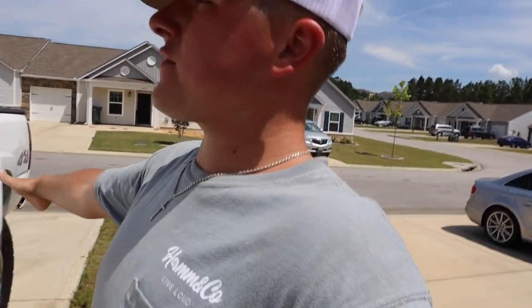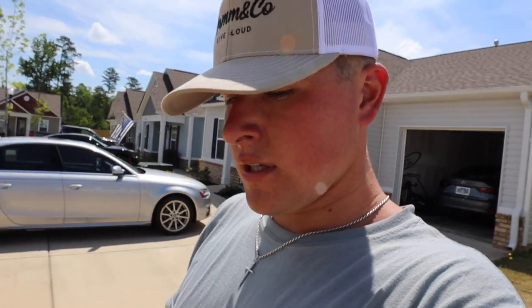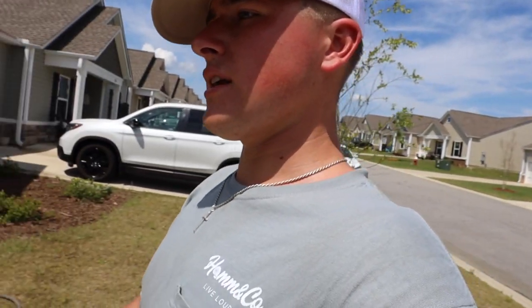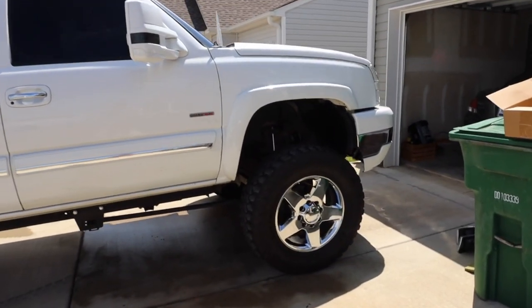Thank you guys so much for watching. I know it's kind of a random video, but I just wanted to show you guys that I got the new wheels and tires again — went back to my old roots. I know you're thinking 'what the heck,' but it's gonna be a lot more drivability. Plus, I'm going to Okinawa again for six months soon, so I don't really want it sitting on a nice setup while I'm gone. I thought it'd be a lot more convenient to have them on stocks, and honestly this is my favorite wheel and tire setup besides some 24x14s.